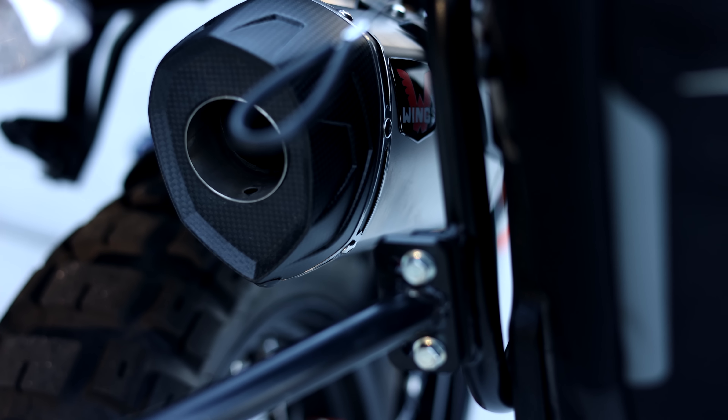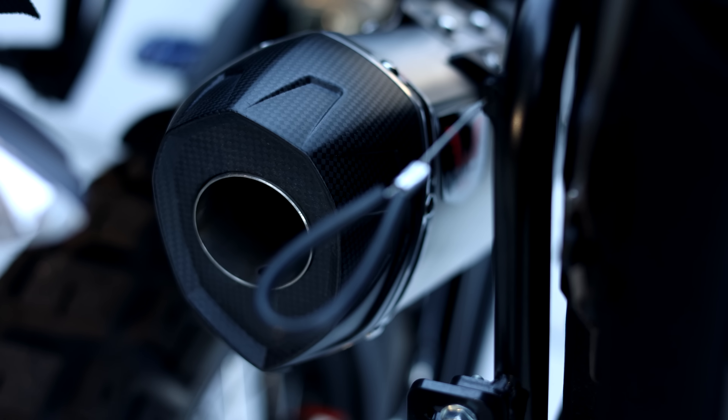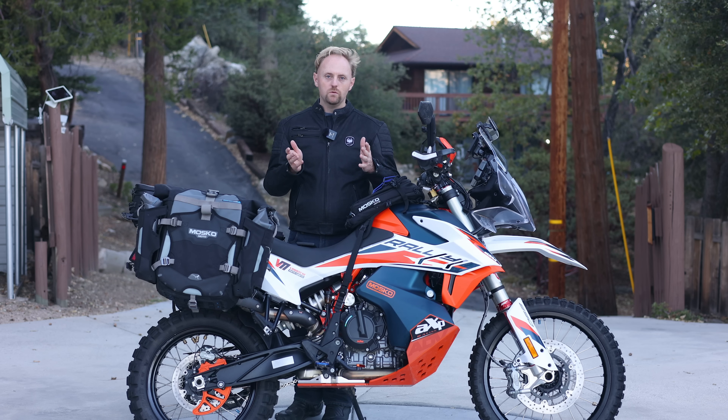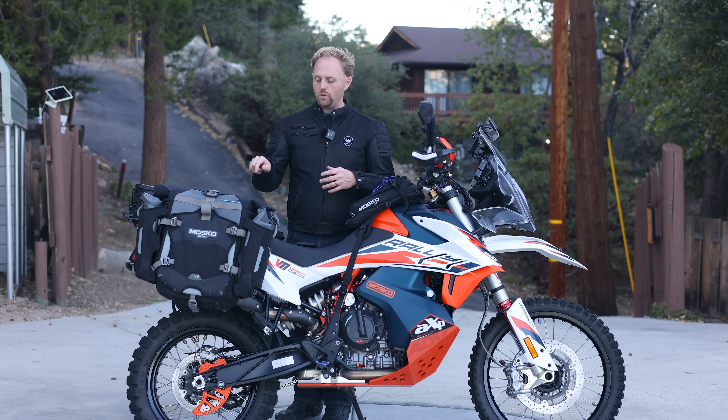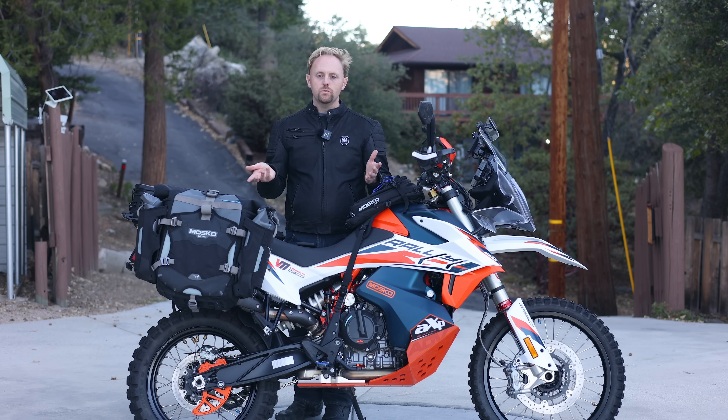This bike has a Wings titanium exhaust — a European company that makes beautifully crafted titanium exhausts at a good price. The previous owner had swapped out the factory Akrapovic exhaust for the Wings. I'm happy with it — it's very light, compact, sounds great, and I can tune the sound. I kept the catalytic converter in place; I tried removing it with a mid pipe but found it wasn't significantly cooler and was too loud. I'm much happier with the cat in place.